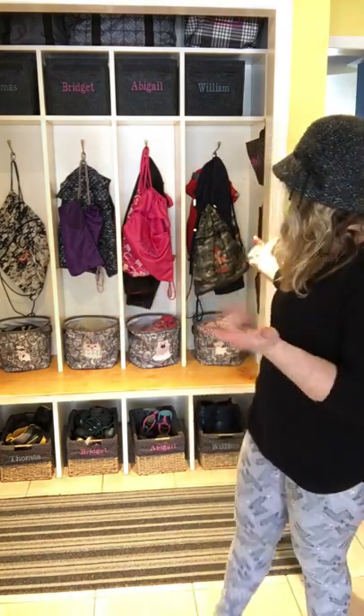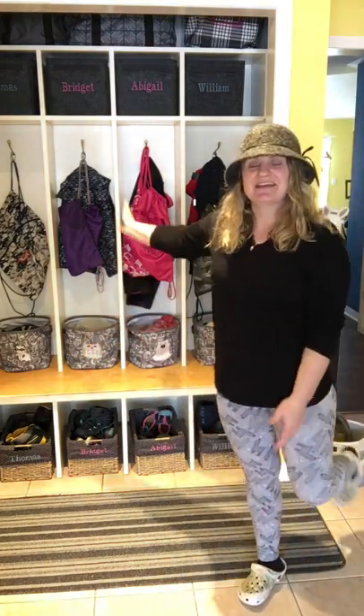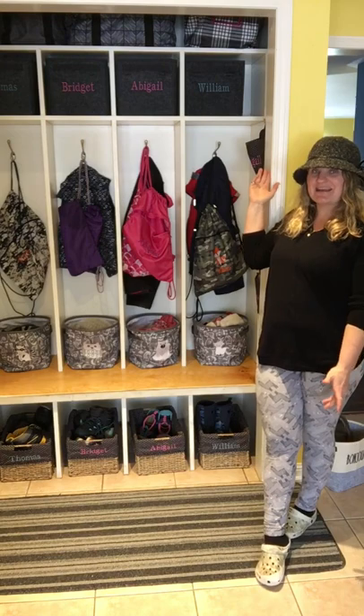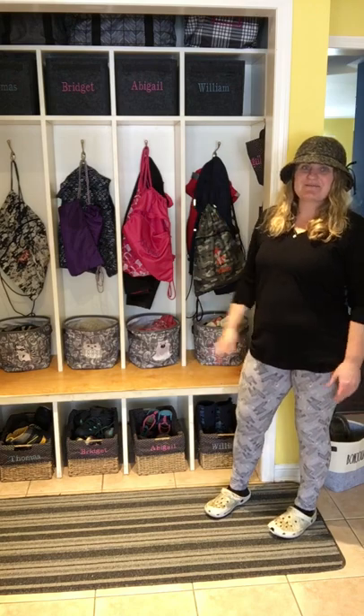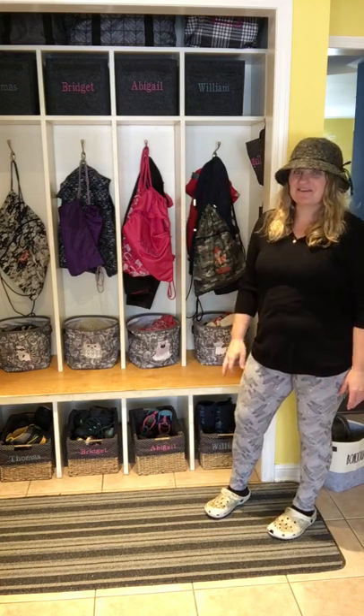Hi there, I'm Sarah Bites, Canadian Bag Lady, and I'm here to show you how I organized my mudroom slash front entrance. This used to be an entrance closet with sliding doors with big mirrors on it, and we ripped them off and built these great shelves.